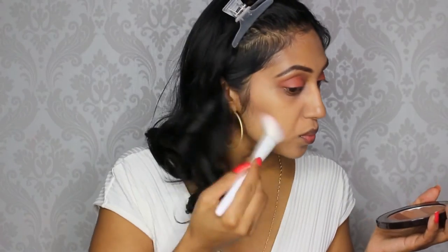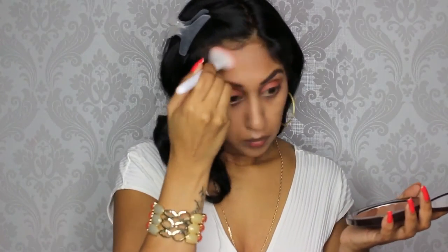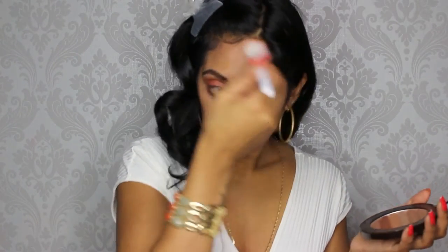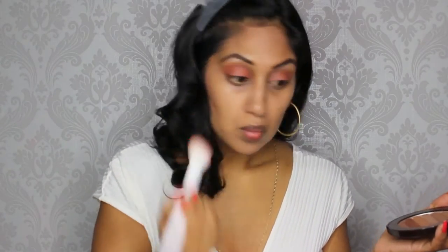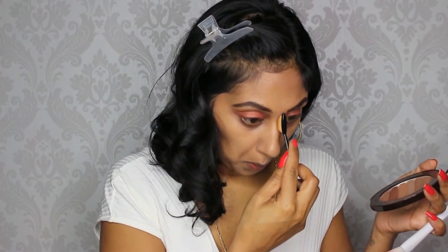Now using my Pure Cosmetics Jumbo Bronzer, I'm just going to apply some bronzer to my cheeks and my forehead. Then I'm just going to do a quick nose contour using the same bronzer.